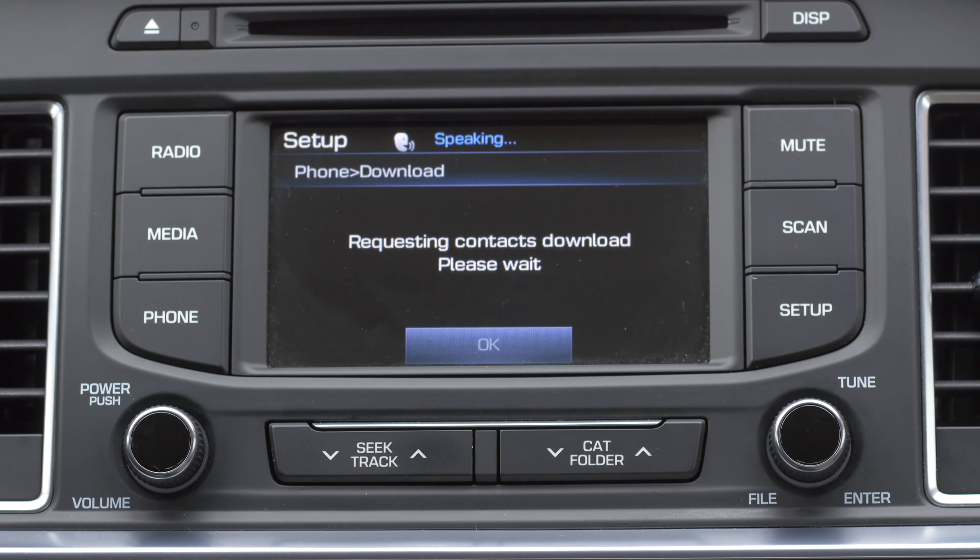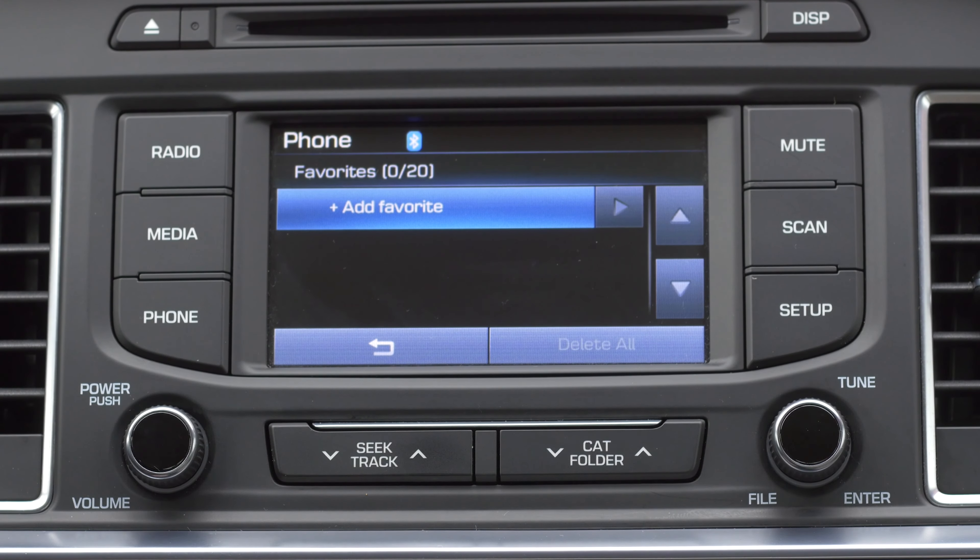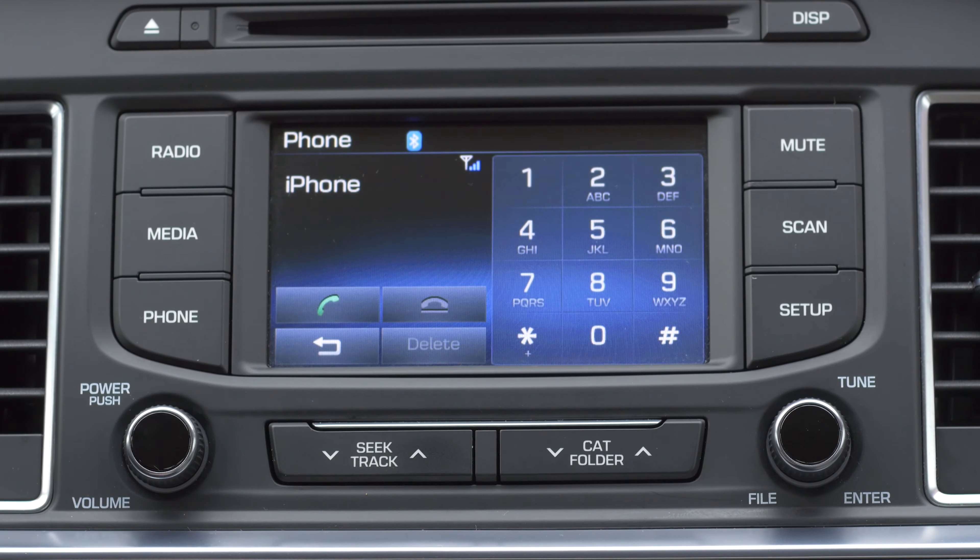During the initial setup, the system will take a minute to download your contacts. Once your device is paired, you can access your favorites, dial any number, view your call history, and view your contacts.